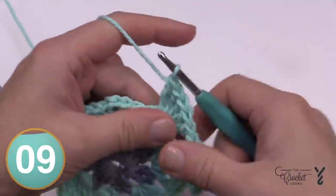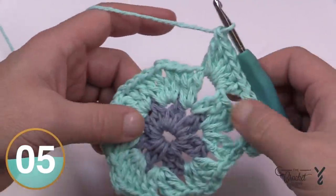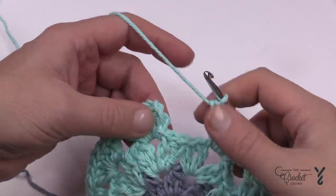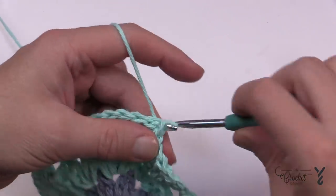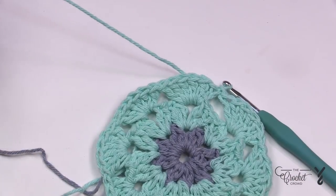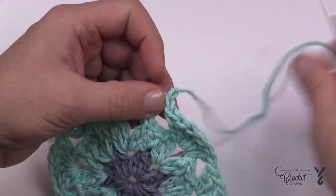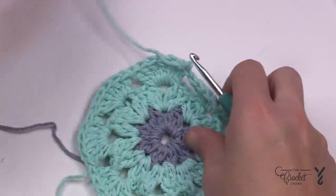When you get all the way around, slip stitch to the top of the beginning chain three. This color is technically done — cut it and weave in ends later. I'm going to show you the way the pattern suggests, and then show you an alternative that I think might be nicer. I want to find that loop left from earlier and use it to demonstrate the suggested stitch before showing my alternative.